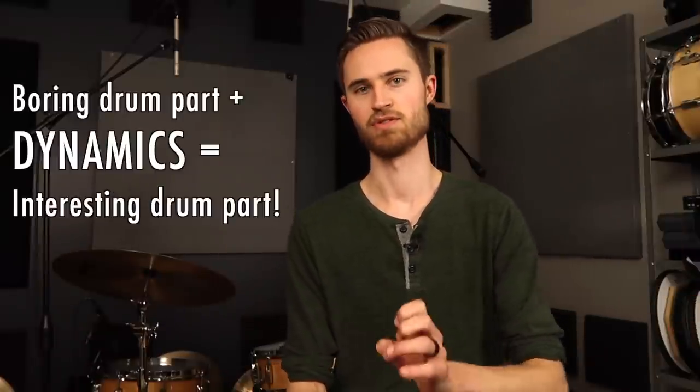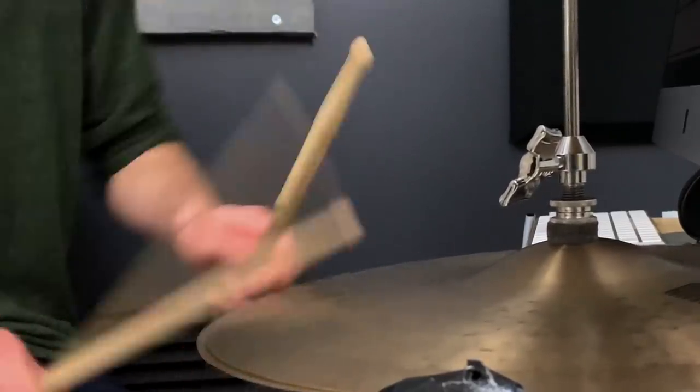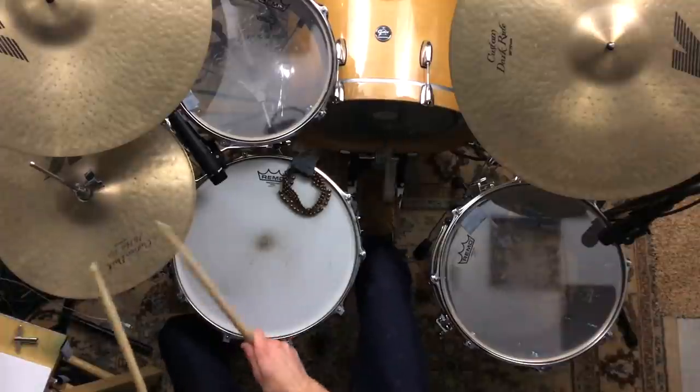Any boring drum part can be made way more interesting by adding musical dynamics. The principles we're talking about today apply to anything you might ever play on the drum set, but it applies especially to hi-hat because the hi-hat is the most dynamically versatile instrument on the kit. You can play it so quietly or so loudly depending on how tight or open you have it, there are so many different spots you can strike, and you can play foot sounds with it too.